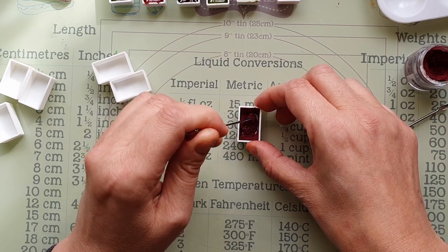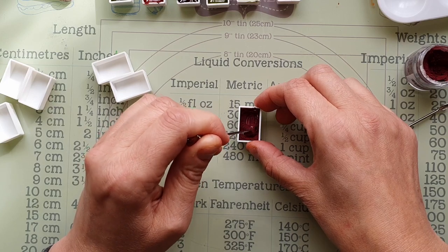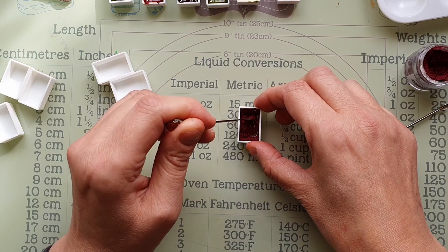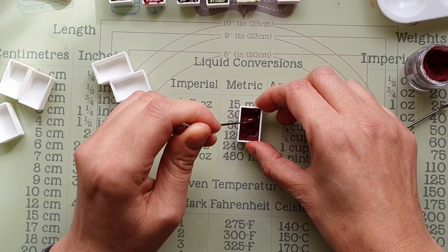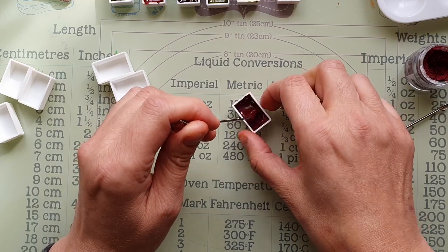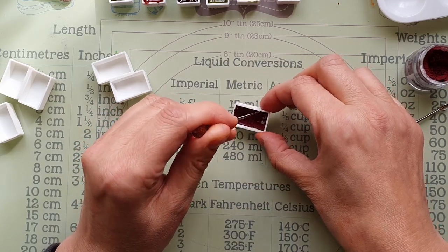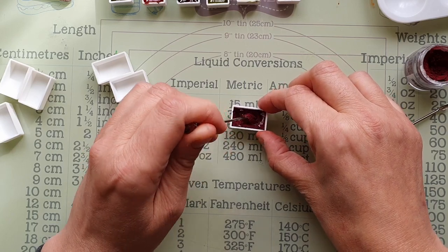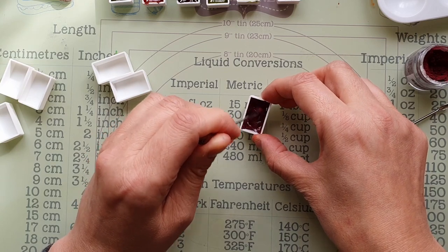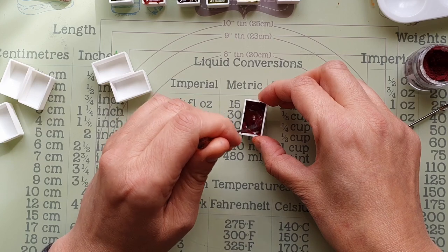I watched a few videos of people making their own handmade watercolors to sell and they had a mortar and pestle. I suppose that's fine if you're making large batches, but for a small amount like this there'd be a lot of waste. I just think it's ideal to put it straight in a pan — these pans are pretty cheap, I got about 50 for just a couple of pounds off Amazon.